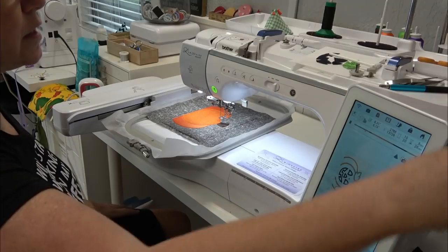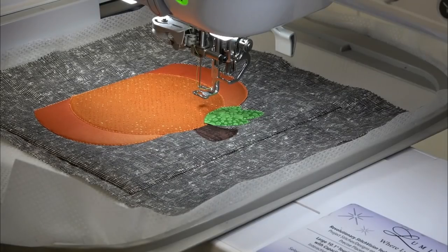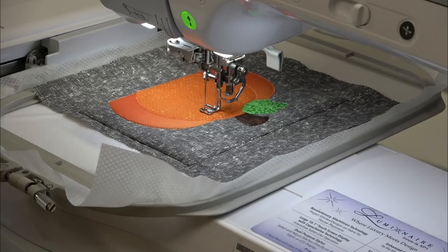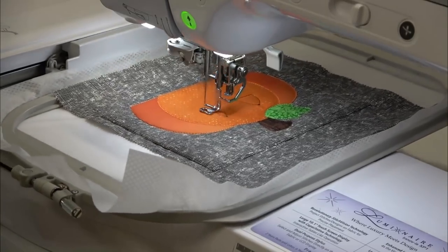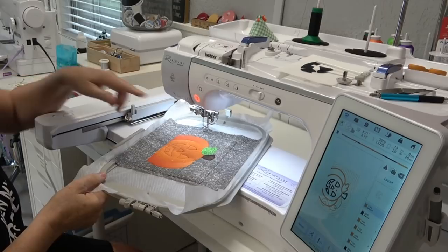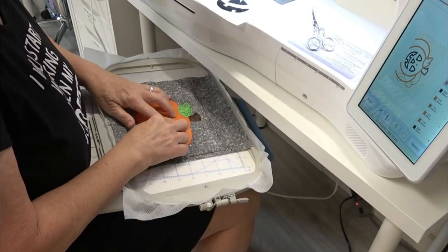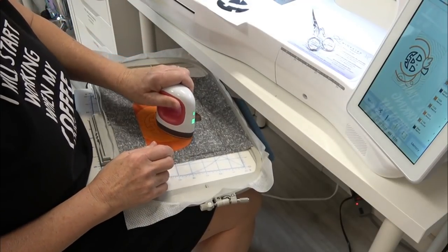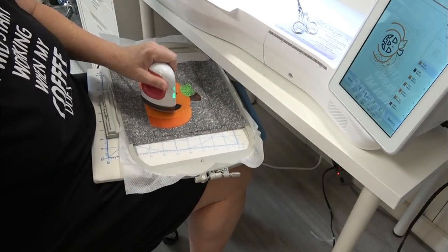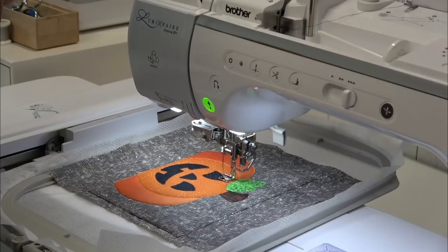That went right around the tack-down stitch for the outer pumpkin. Now we have the outline for the leaf — I need to do a thread color change. Then the placement line for the face — thread color change to black. If you have a machine that does not automatically cut jump threads, you want to trim those right now. Always trim your jump threads at the earliest opportunity. I'm using the quilter's cut and press — I love this for appliqué embroidery.